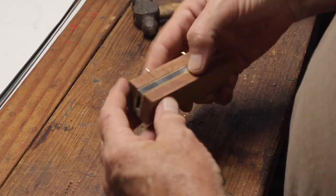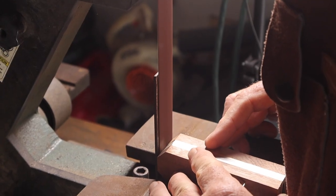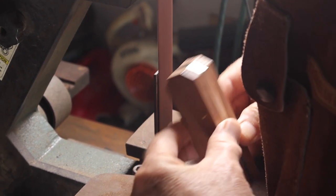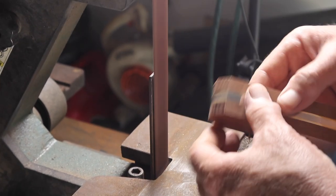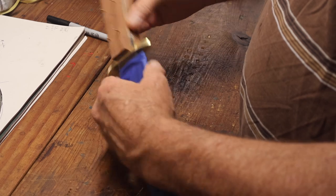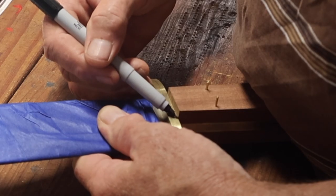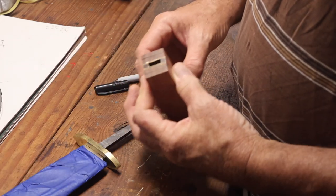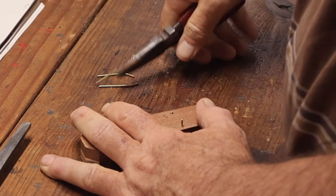Those brass pins bend pretty easy, so those aren't going to be the final pins — just using them as working pins. Once it was all assembled, I went back over to the belt sander and ground the whole assembly to get all the sides nice, even, and flush. I'm also marking where the handle is going to meet up to the guard — marking both the guard and the handle — so I know where they'll line up when I go to do the sanding.